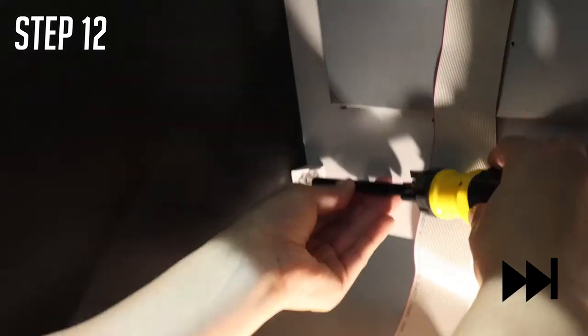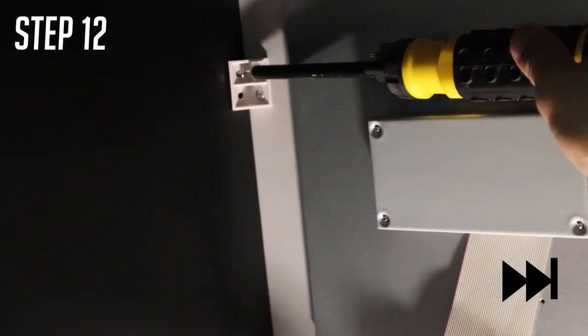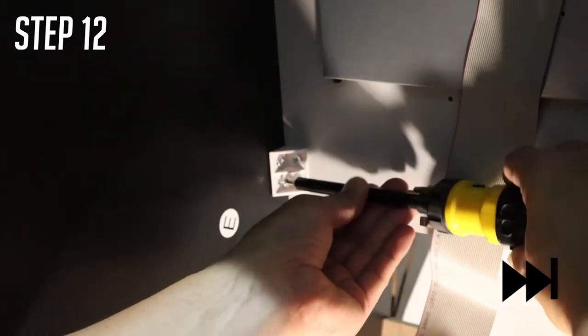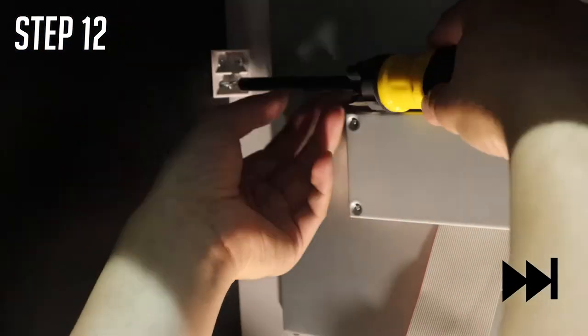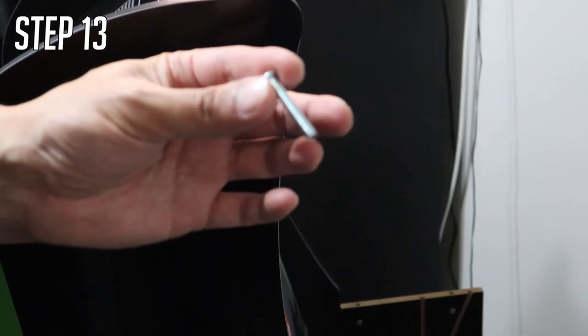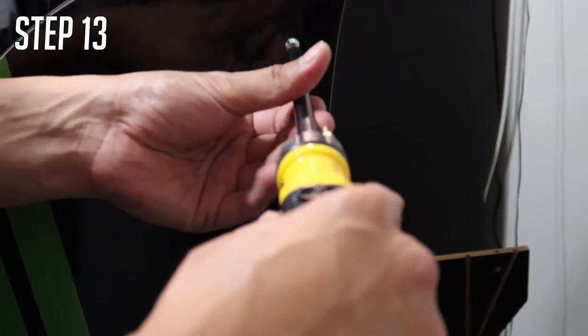Step twelve is pretty easy. Get your C screws and put them into the back of the monitor on the other side. Then get screw B and put it to the top on the other side — which you didn't do before. We only did one side earlier because we were working on the other side cabinet. Just screw it in.